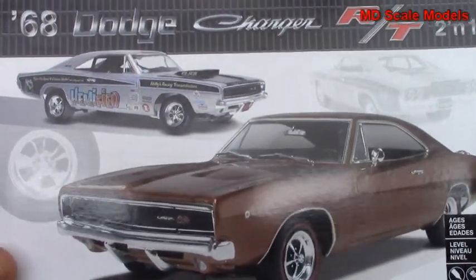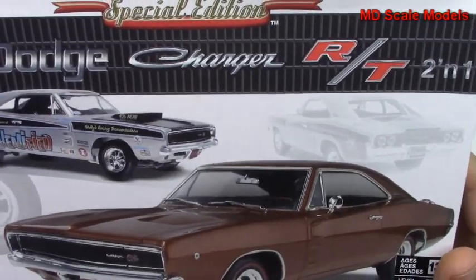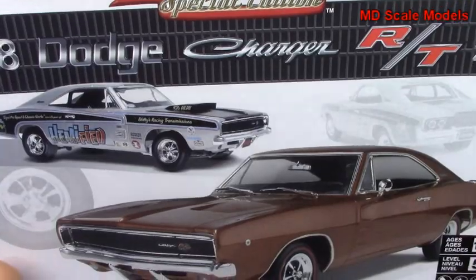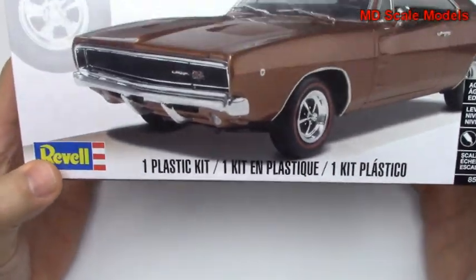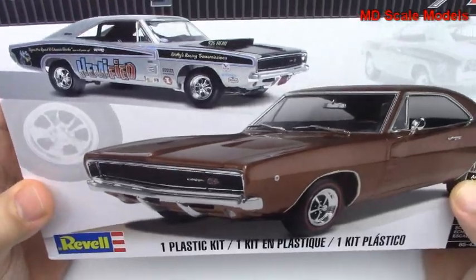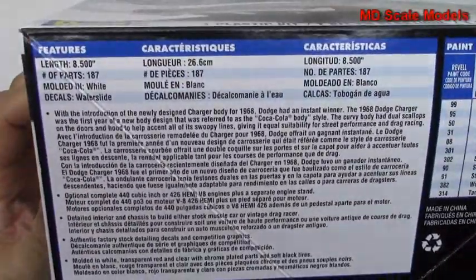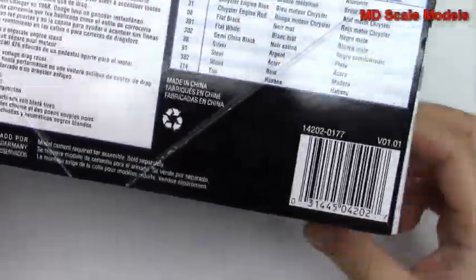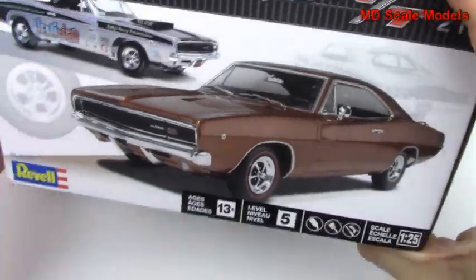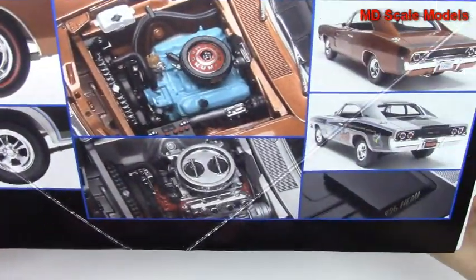This market review is of the 1968 Dodge Charger. This is a 1/25 scale model by Revell. We've got some pictures of the finished model here — they're quite nice. Here are the dimensions and some details about the car, and the same pictures.